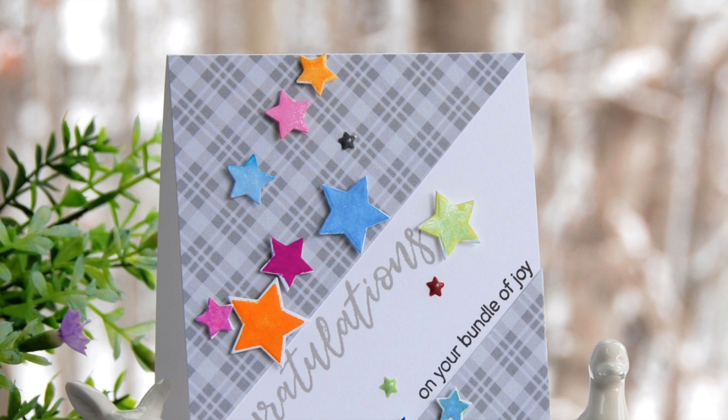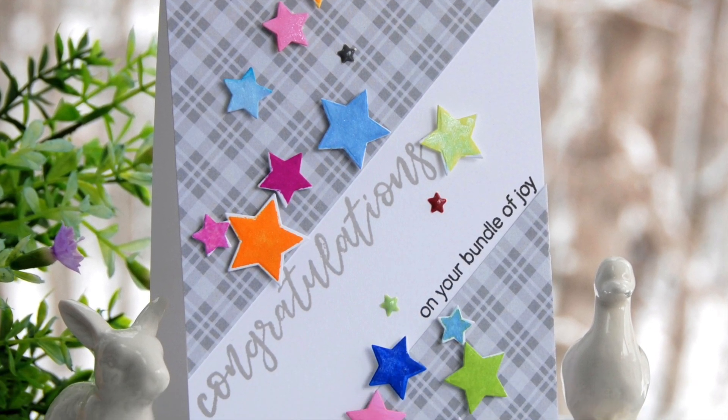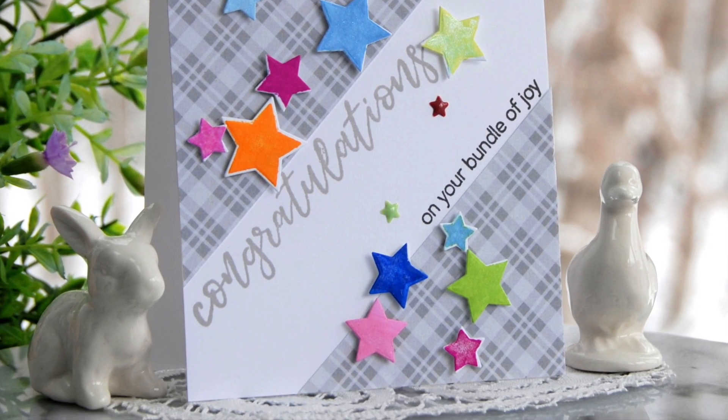Bundle of Joy is a high quality photopolymer stamp set manufactured in the USA.